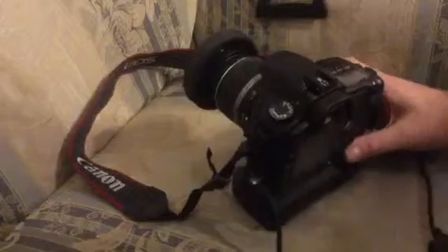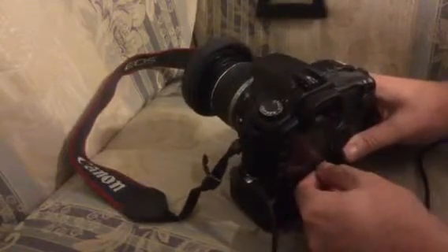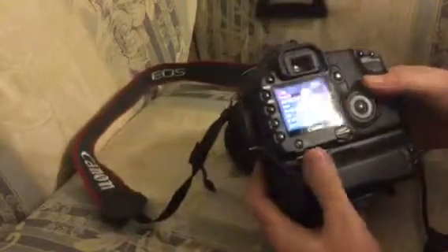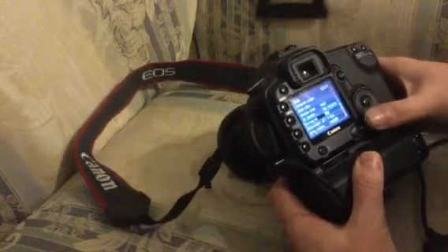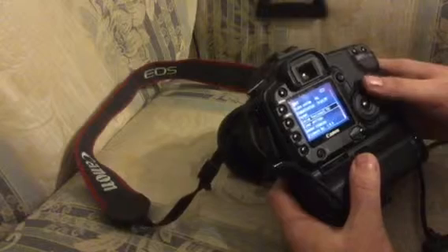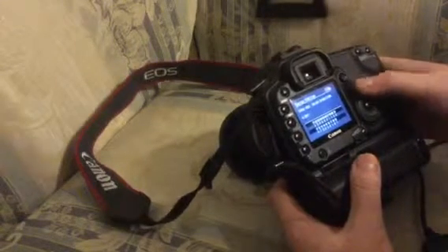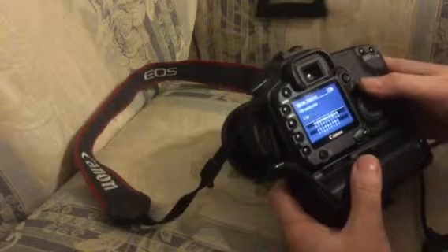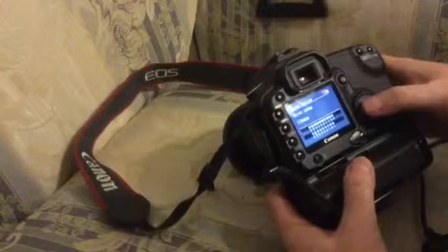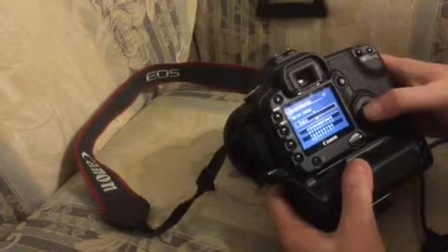This is a Canon 30D, but it will give you some idea. Basically, turn it on and go into the menu. Somewhere down in the settings you should find — on this particular camera it's down in the custom functions — there is a section specifically called mirror lock. There is mirror lock up. Go into that and make sure it's set to enable.